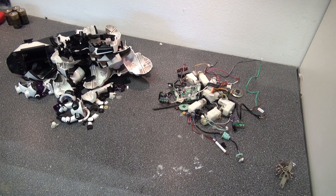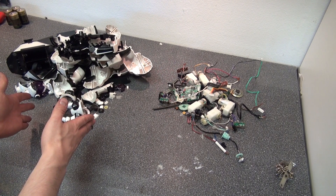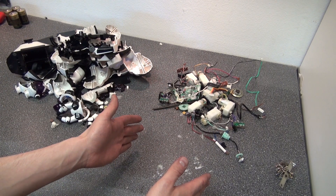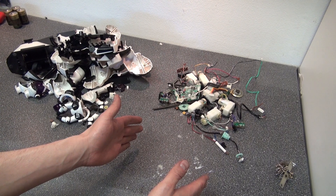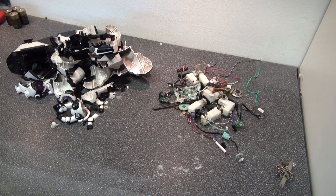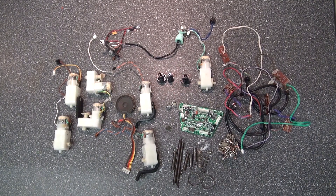And here we have it. The robot is completely torn down into two separate piles. Here's the pile of useless parts, and the pile of useful parts. Interesting — something of this size was completely torn down to that size. Very interesting. And here are all the parts that I have salvaged from the robot.